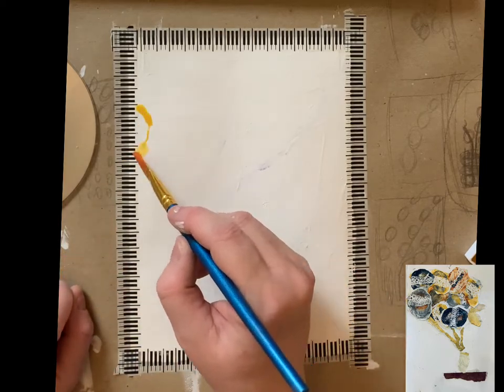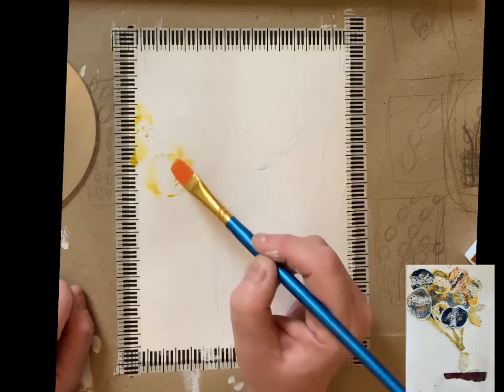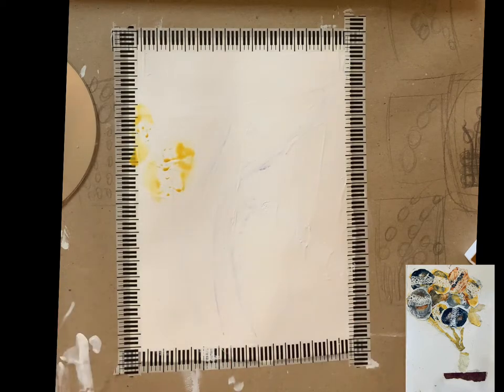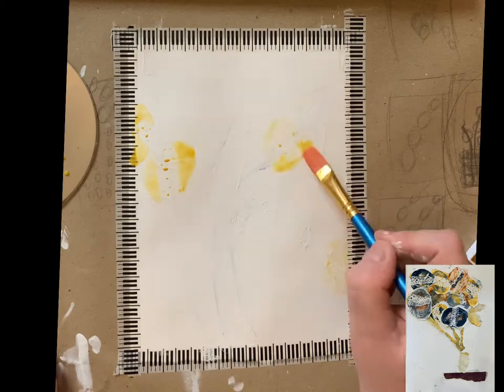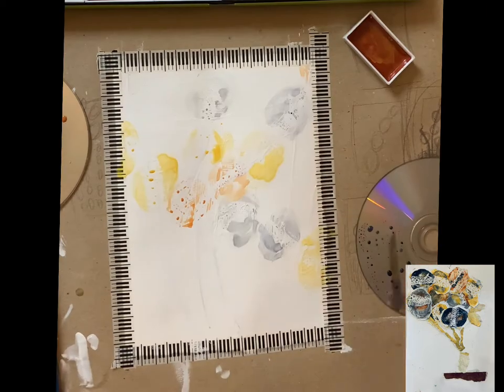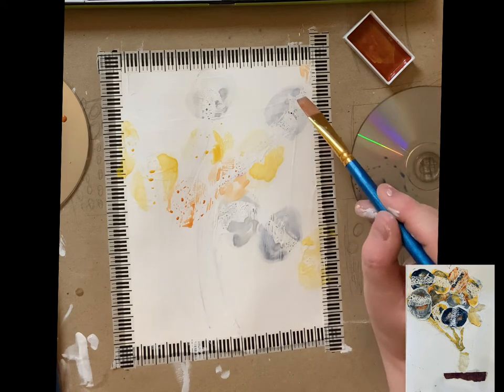This started off as one painting and it ended up as a different painting. I was attempting to do some watercolour and doodle flowers in a vase, trying to use just really circles as much as possible. However, it all went a bit wrong, as per usual.